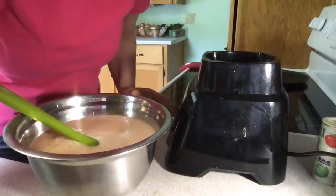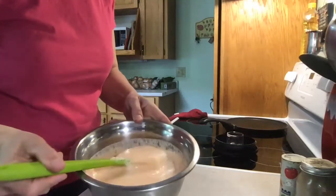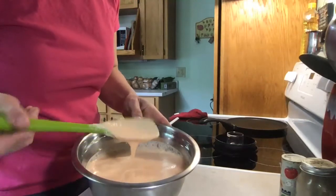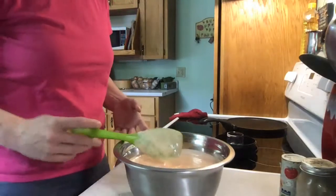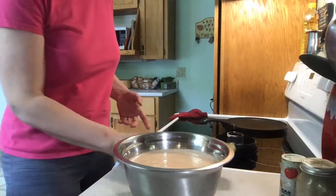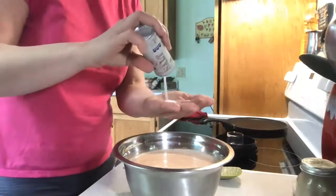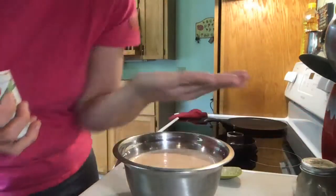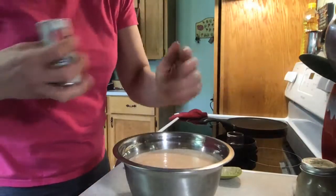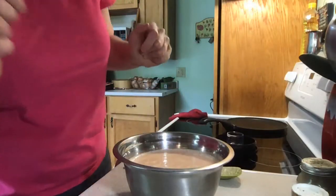I'm back again. So here is my batter. Right now it doesn't have anything in it. What I'd like to do is add some salt — just measure like that. And I'm going to add some Cajun seasoning.